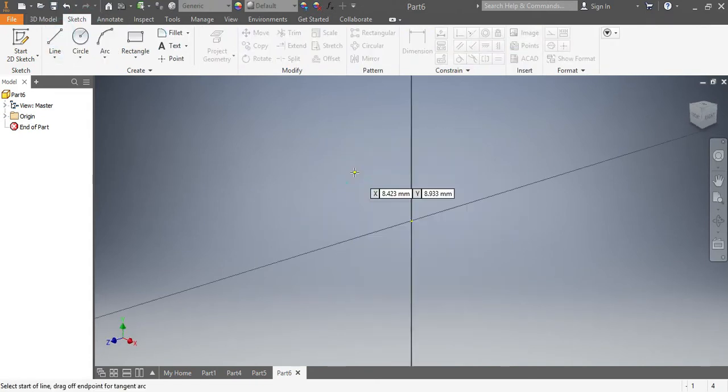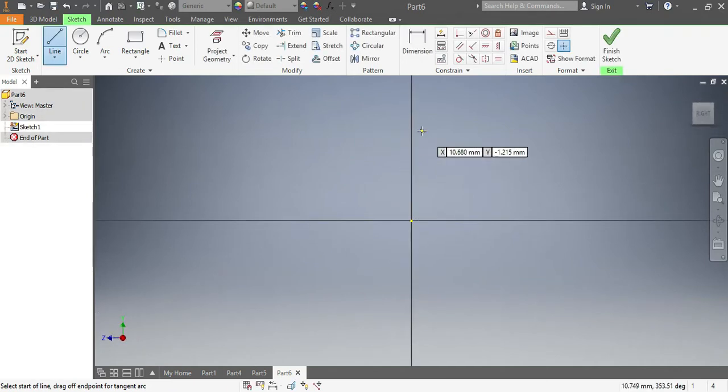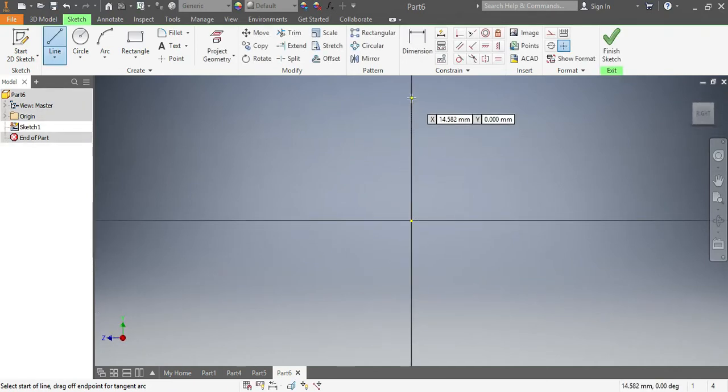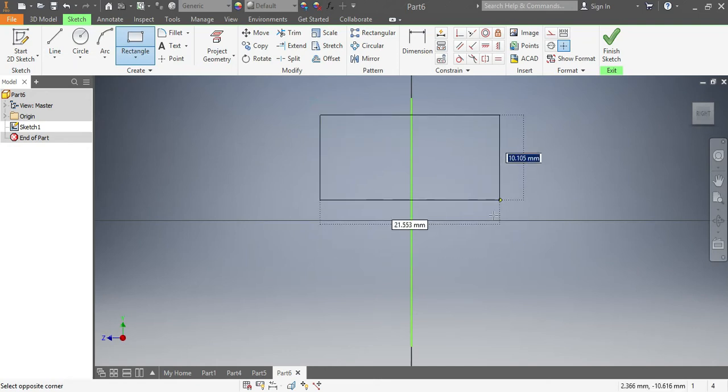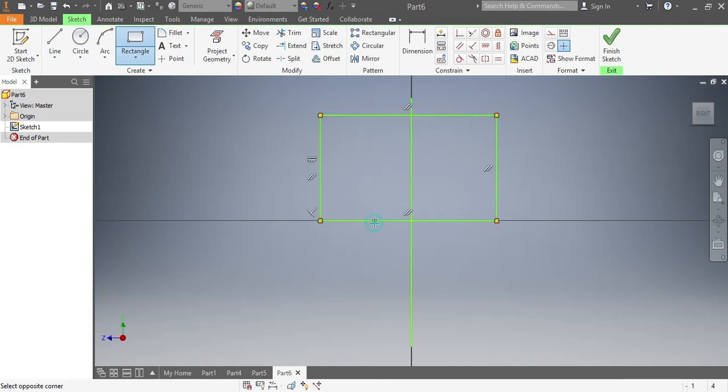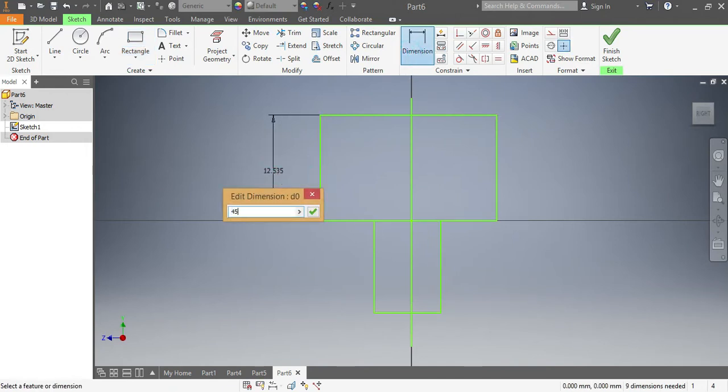I'll start with a line for guidance. I choose the joint plane which is XY. There is my line for guidance. Now I'm gonna go for the rectangle direction — that is my first rectangle. I'll go for the second one and I'll make sure this one here is 45 millimeters, so that needs to be 45.